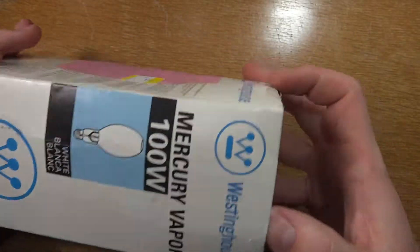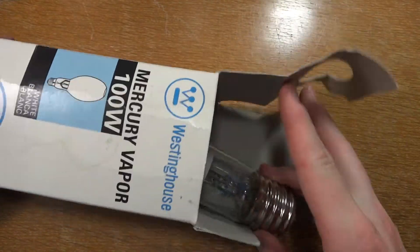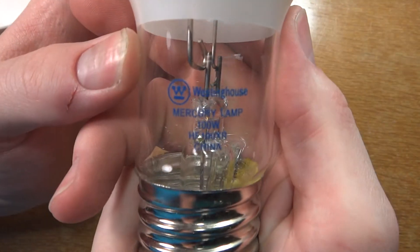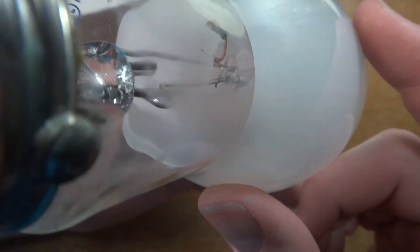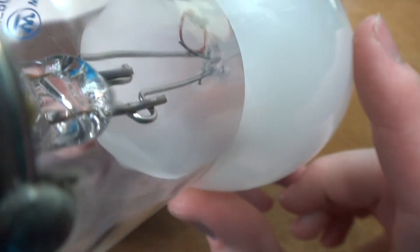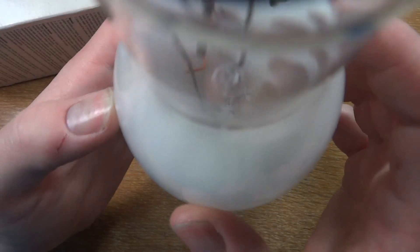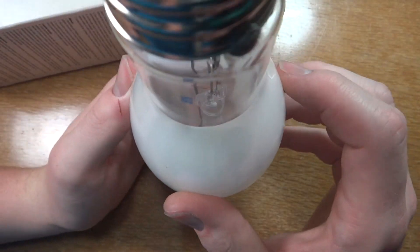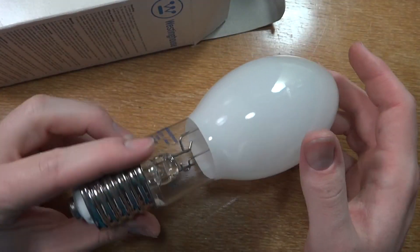It is brand new, so take it out of here. And here it is — Westinghouse 100 watt mercury vapor, made in China. And there you can see the arc tube, which is brand new, clear, and very nice. Very, very nice. And of course there's a little dimple — it's ED shape.